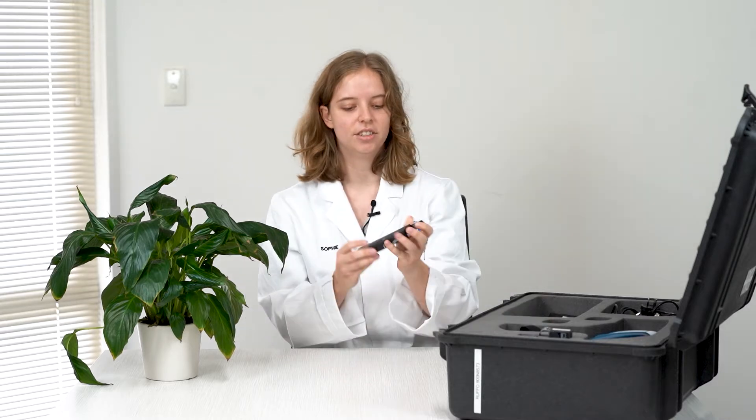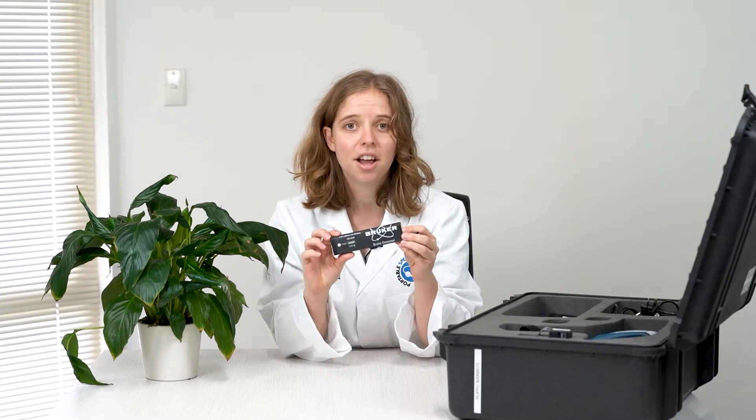Hi, welcome back to Professor Spectrum. Today we're going to talk about how to prepare your XRF to fly on an aircraft. The first thing to be aware of is the restrictions around traveling with a lithium-ion battery. As of 2022, any lithium-ion battery under 100 watts has to travel as carry-on, so it cannot go in your portable XRF case.